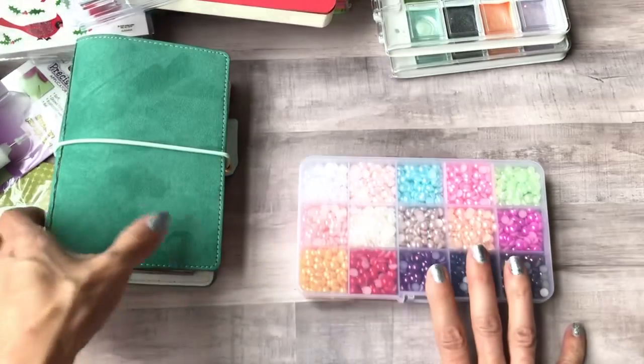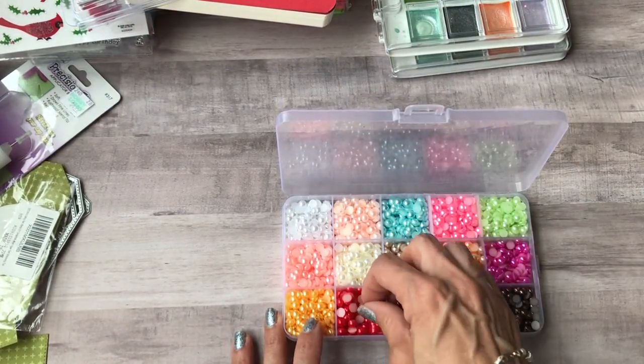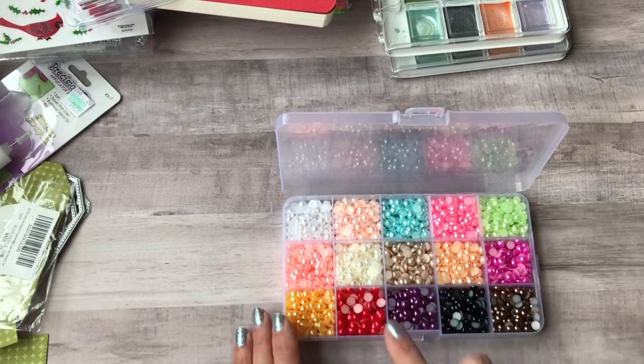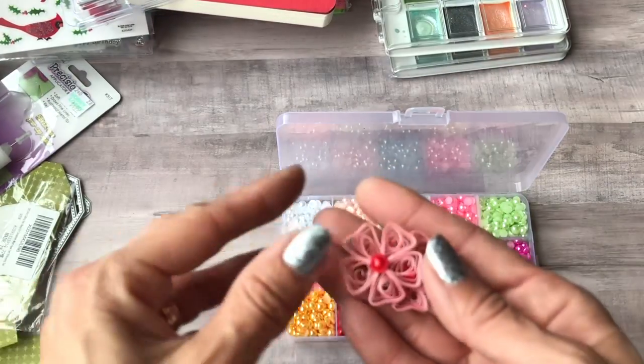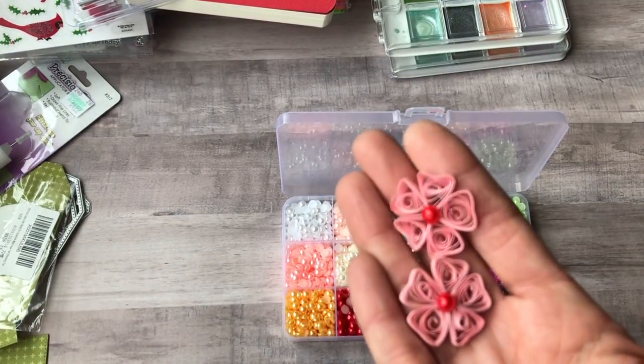I bought this off Amazon as well — you get 15 different colors of flat-back pearls in the 6mm size, which is what I use for my flower centers. Here are a couple of flowers I've quilled that I used the centers on — it's just the perfect size.